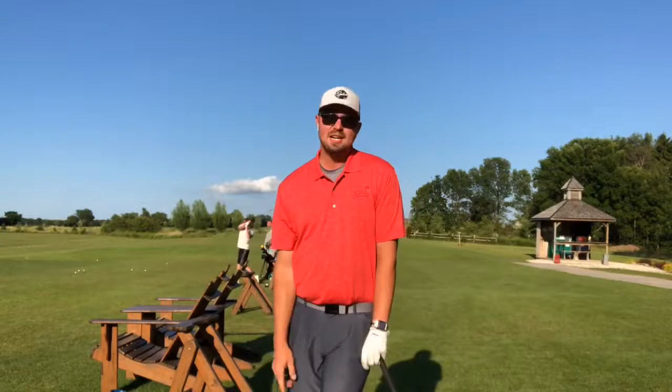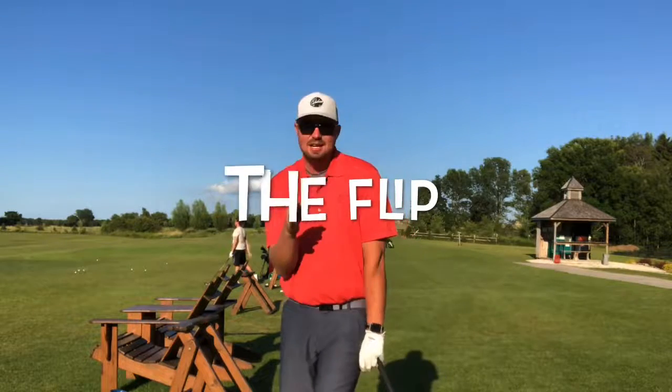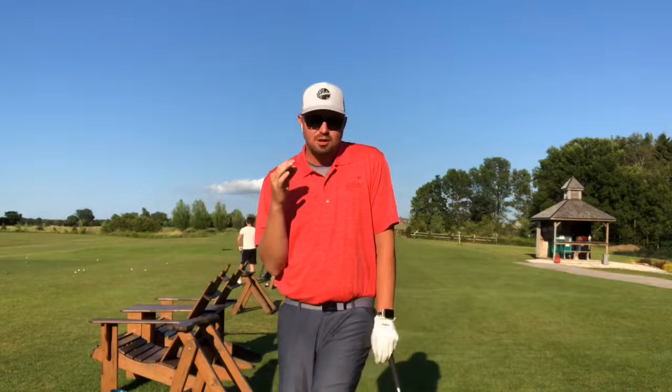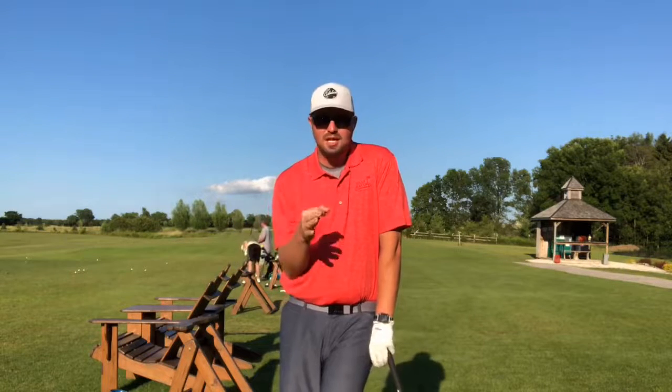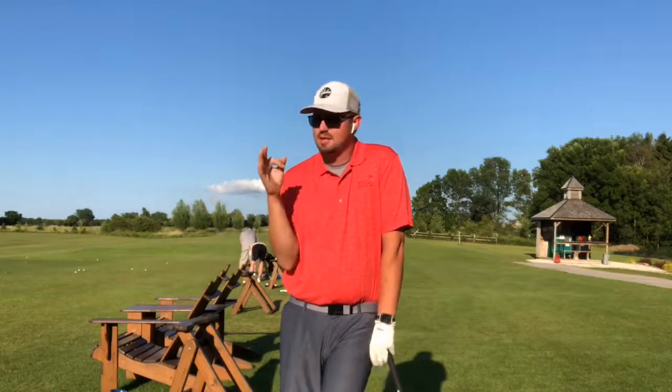Hey guys, good afternoon. Andrew out here at Hilly Even Golf Course. Hope you're having a wonderful weekend. In this week's tip, we're talking about the flip, what it looks like, what solid contact looks like, and a drill we can do to make sure that we are not flipping the golf ball, but striking it well with compression and a stable spin, which will create a stable ball flight.